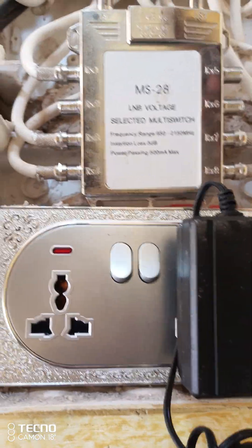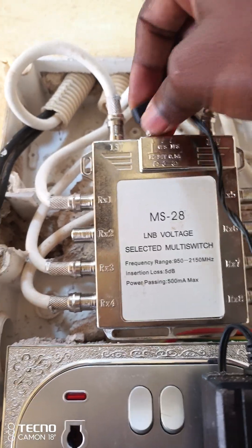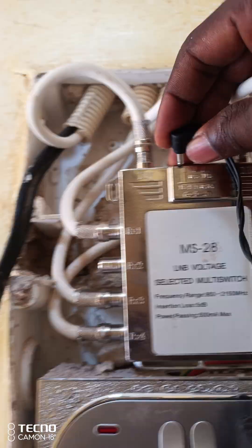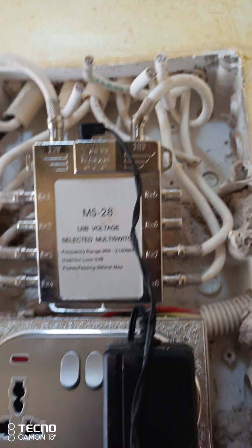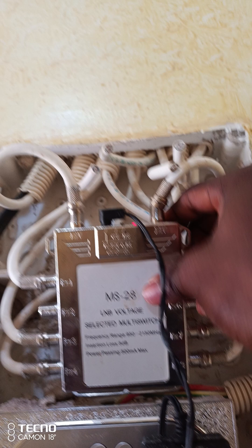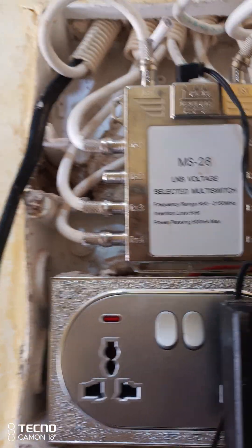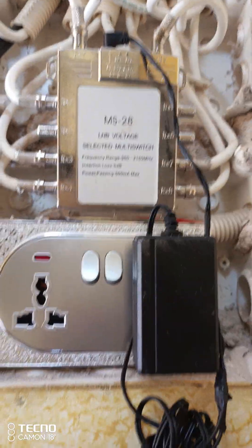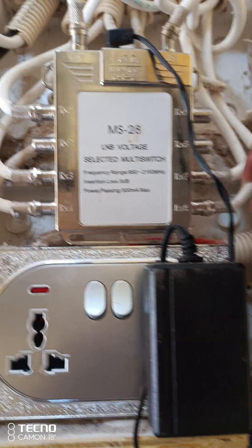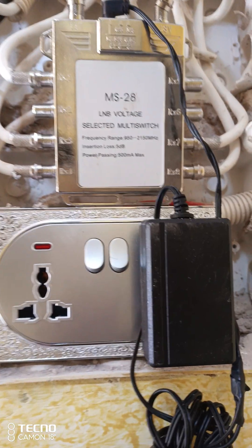After that, you plug your amplifier into the multi-switch — yeah, power. Let's go and watch.